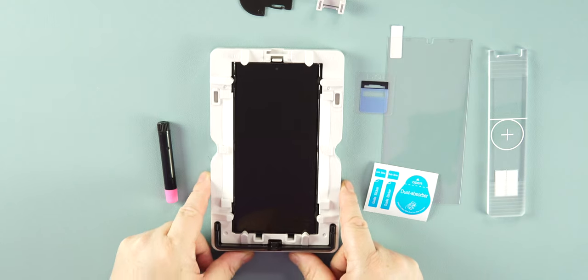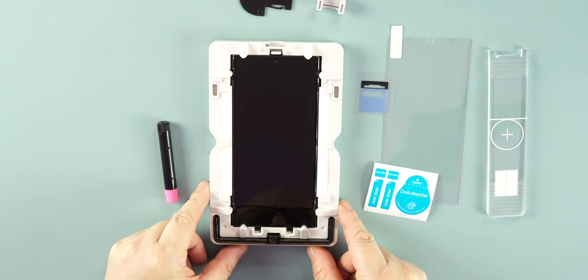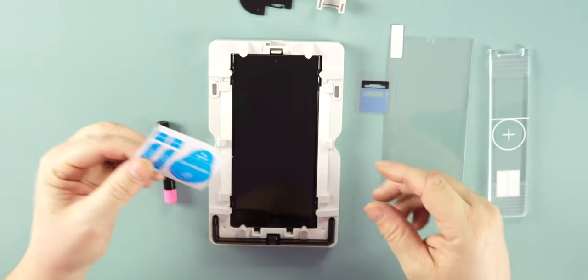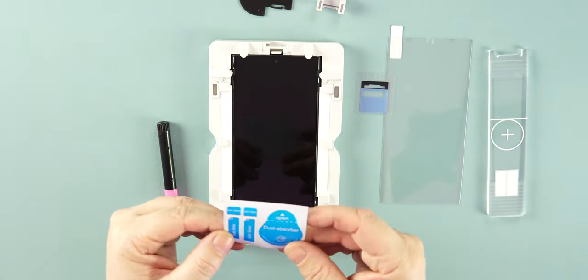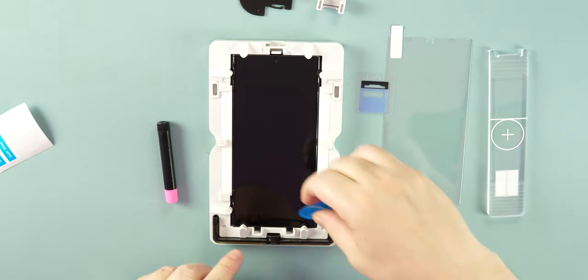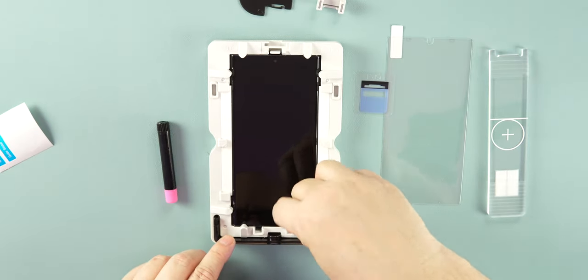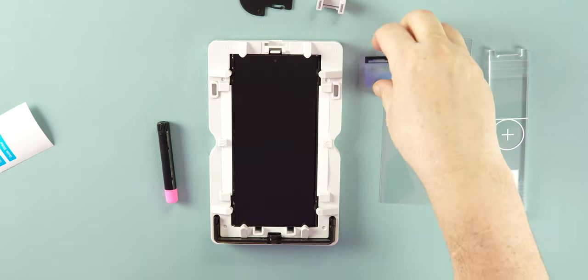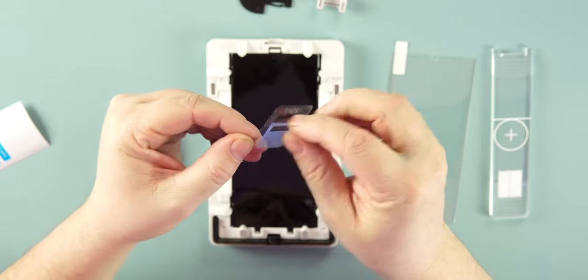Once the phone is in the frame, do a double check for dust. Use the provided sticker to lift any dust off the screen — there's a little piece on the bottom so grab that. It's very easy to get dust on there, so take your time with this step.